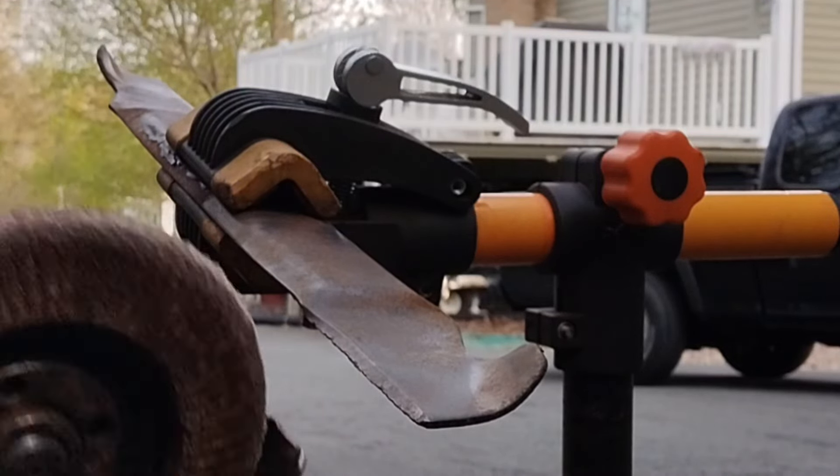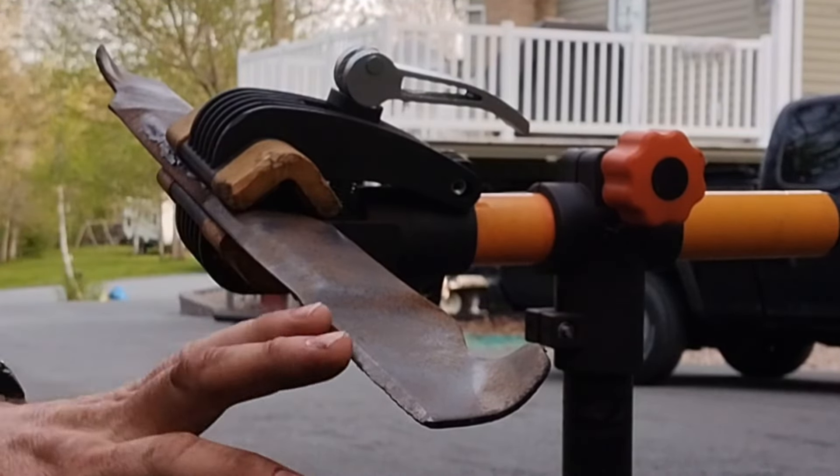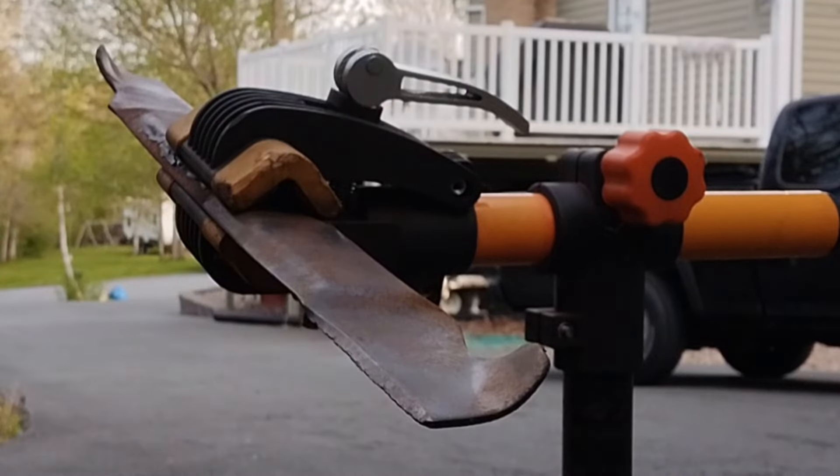Here we go — we've got a flapper disc on the grinder. We're going to take this back a bit. I try to do it evenly on both sides — how much I take back of this dinged-up edge — and then we'll put a brand new edge on it. Off we go.